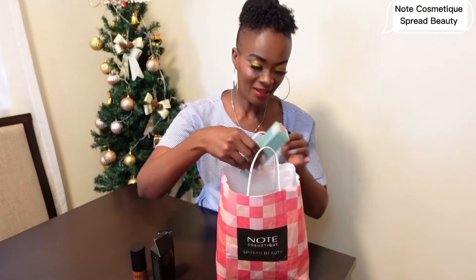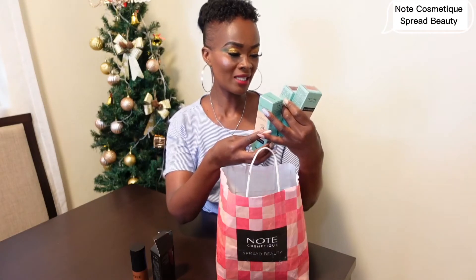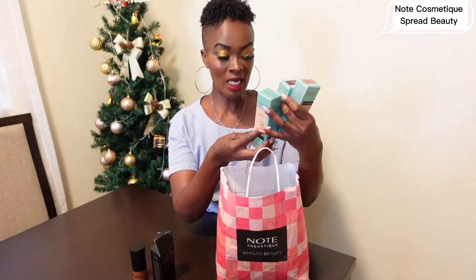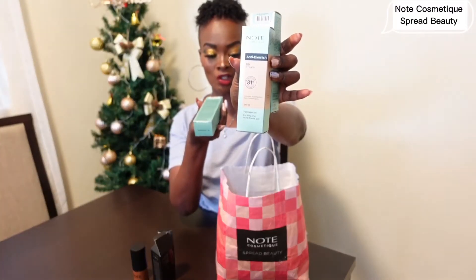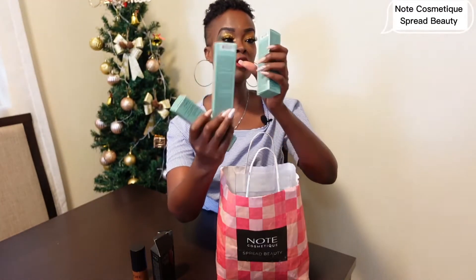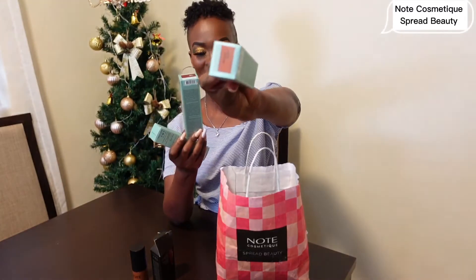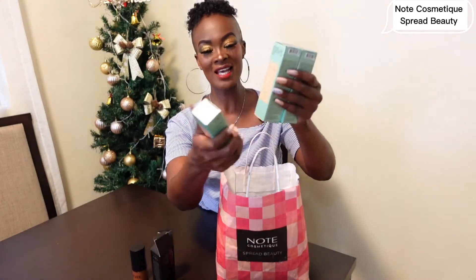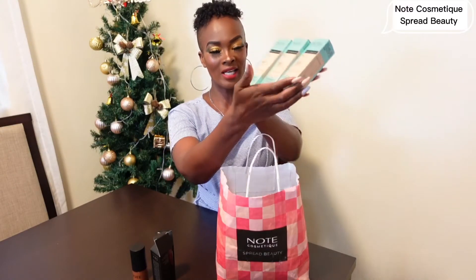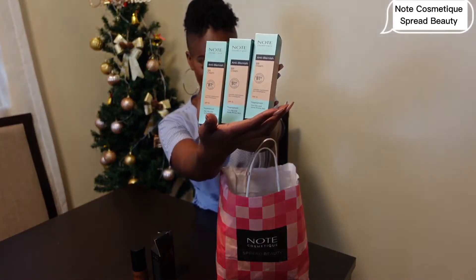Let's see what else is here. This is the Note Cosmetic Anti-Blemish BB Cream — conceals imperfections. For oily and acne-prone skin. I've been given different shades — there's Toffee and Dark Honey. I'm going to find my perfect shade here. I can't wait to sample it and give reviews, but just looking at the packaging I can tell Note Cosmetic really is about spreading beauty.